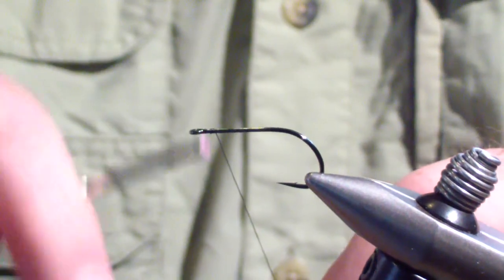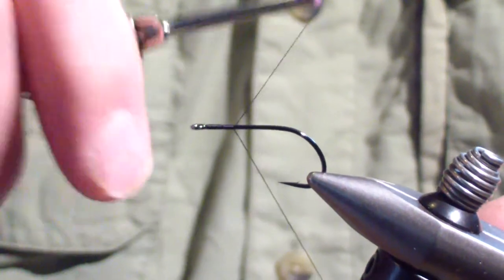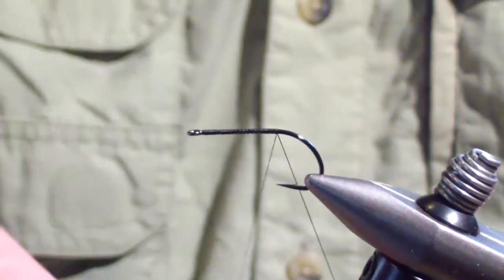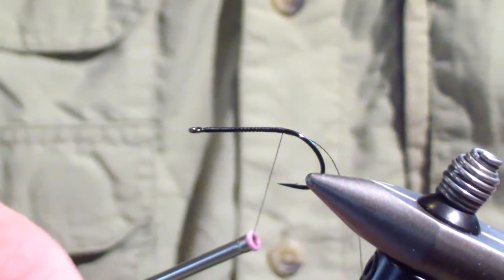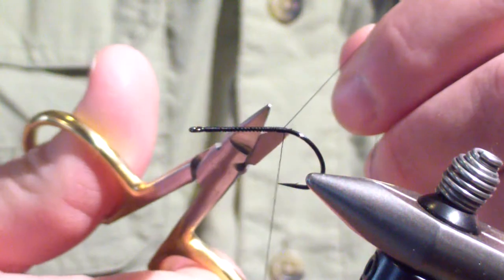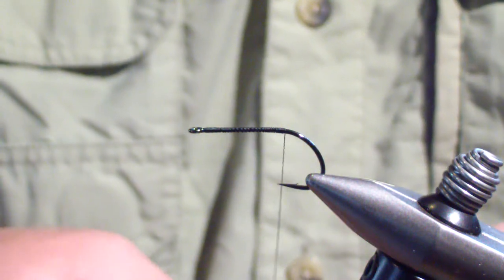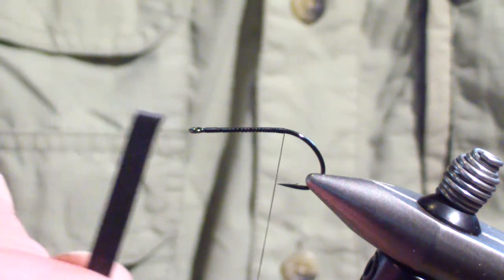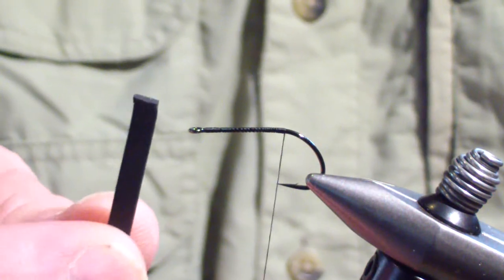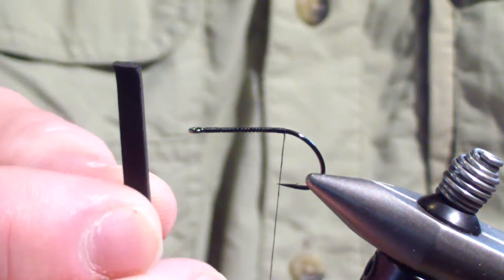This is a Gamakatsu size six stinger hook, and I'm using 6-aught black thread. We're going to wrap a base back and come right back to where the stinger starts to drop off. The shank of the hook is a little bit different on a stinger - you have to be careful you don't go around the bend, as it'll mess the tail up on this pattern. Next you're going to tie in your foam. I use thin razor foam, black - I use black for most of my patterns. I'm buying the sheets and slicing it to 3/16-inch strips.